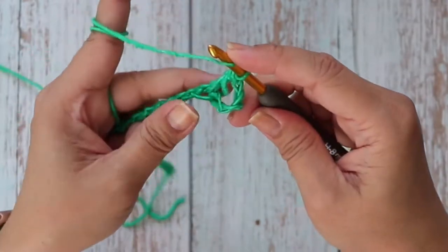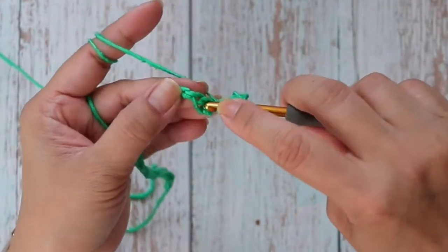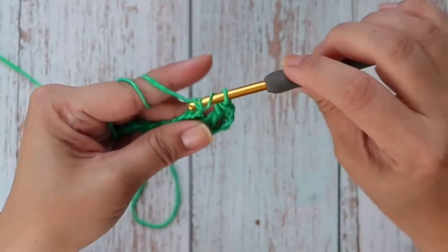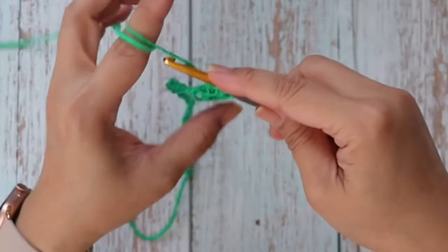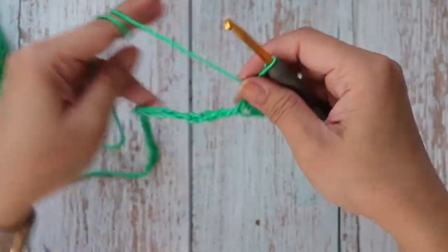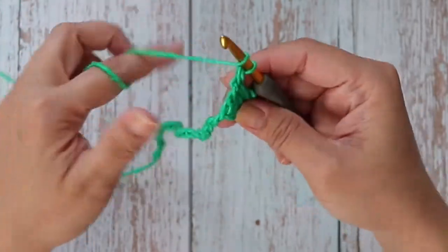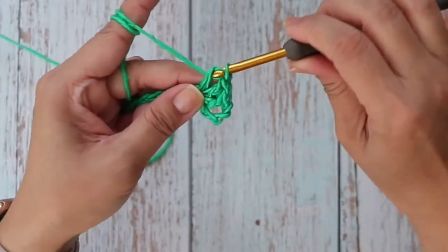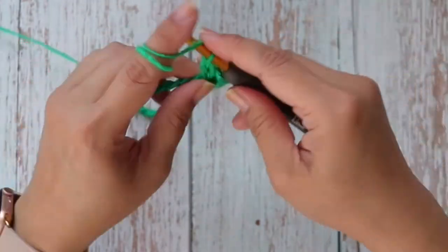That's one double crochet. Yarn over into the same chain stitch, yarn over, pull up a loop, yarn over, pull through two, yarn over and pull through two. That's two double crochets — you want to work two more into the same stitch for a total of four double crochet stitches.